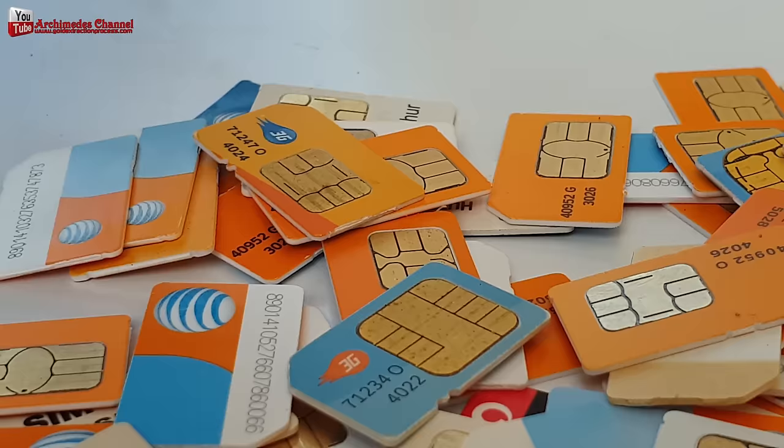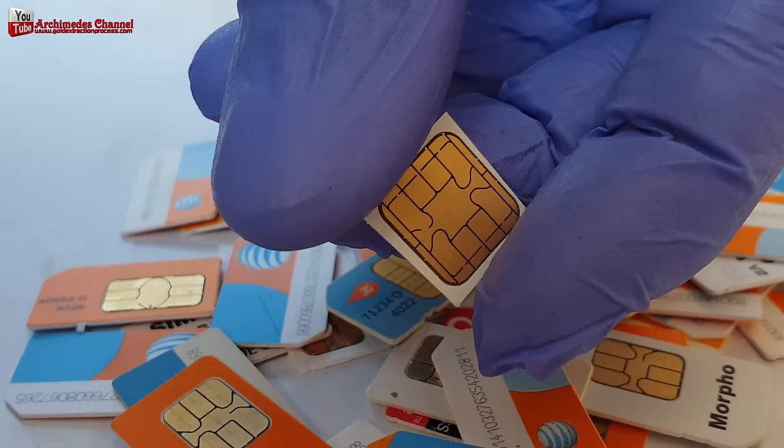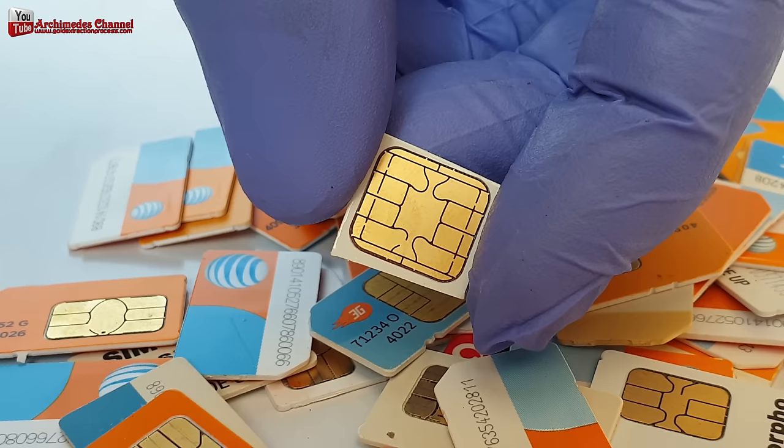The SIM card uses gold to produce two parts. The first is gold wire to connect the die, the integrated circuit, to the contact strip. The second part is a gold-plated contact strip to connect to cell phones.